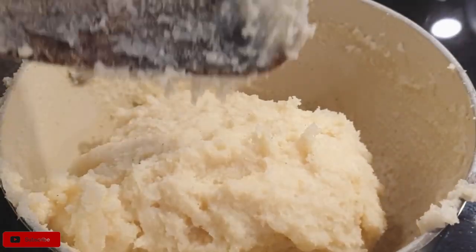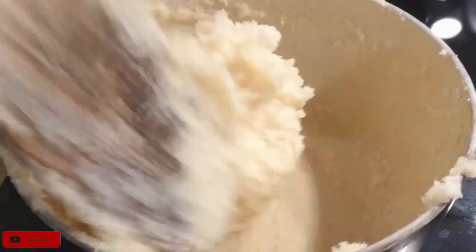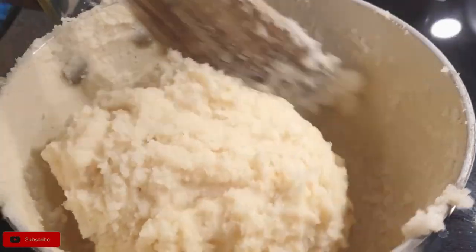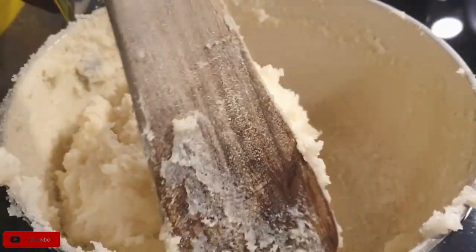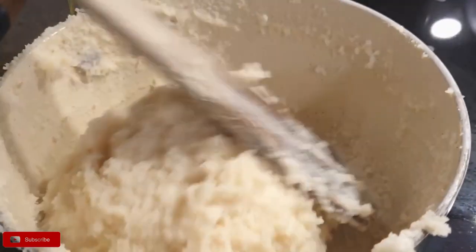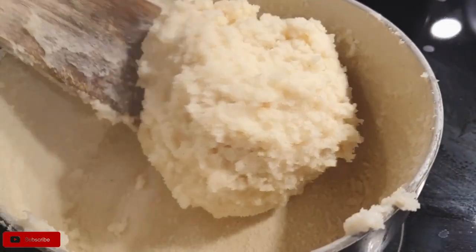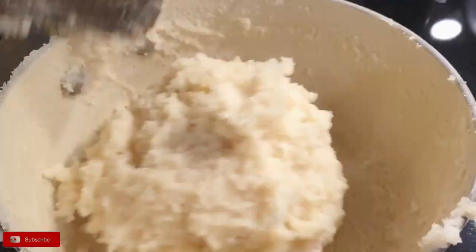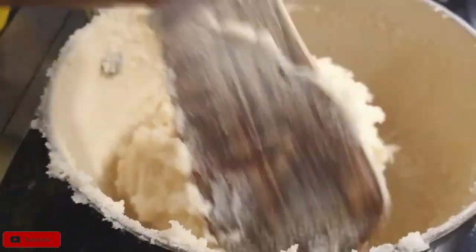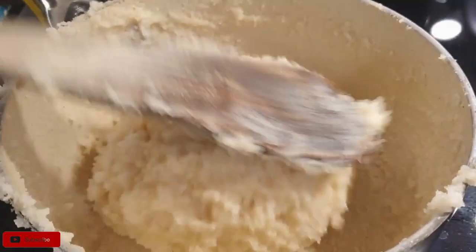You can always scrape the extra ugali off your muiko from the sides of your pot. You'll notice as I cook it I'm also creating a cake-like shape because it's pretty much done. People like their ugali in different textures — some make it soft, some make it hard. It's important not to put in too much flour; if your ugali is too hard it will crack and sometimes split in the middle.